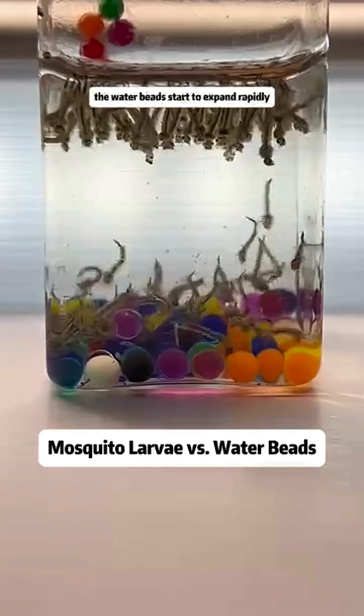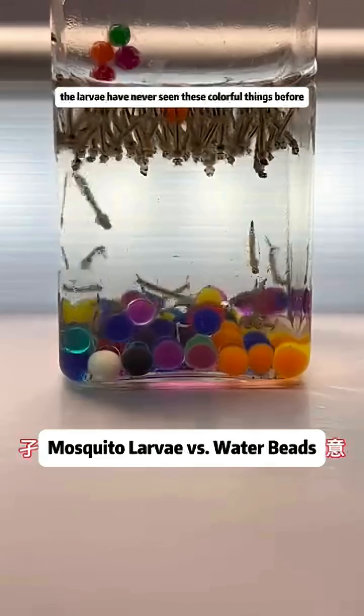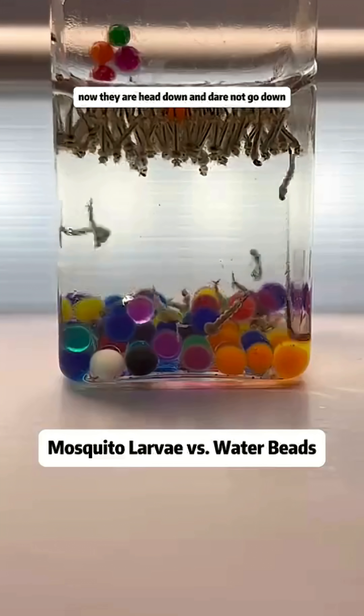But at this point, the water beads start to expand rapidly, taking over the bottom. The larvae have never seen these colorful things before and are completely baffled. Now they are head down and dare not go down.